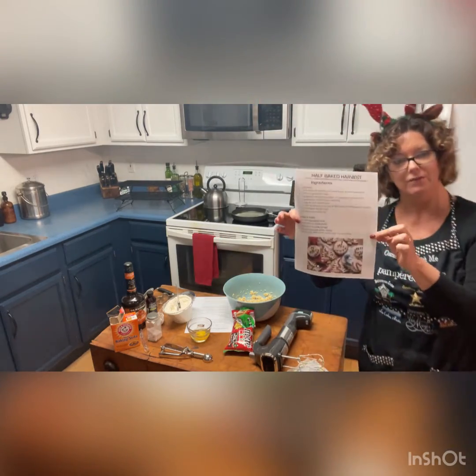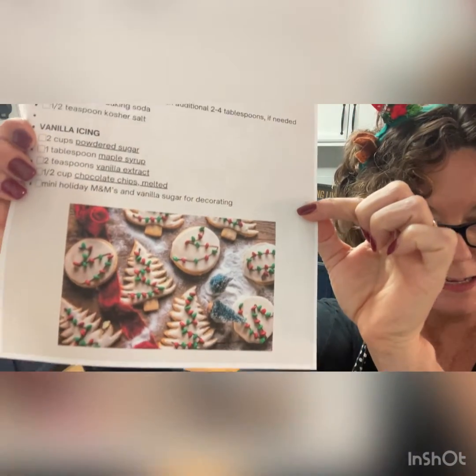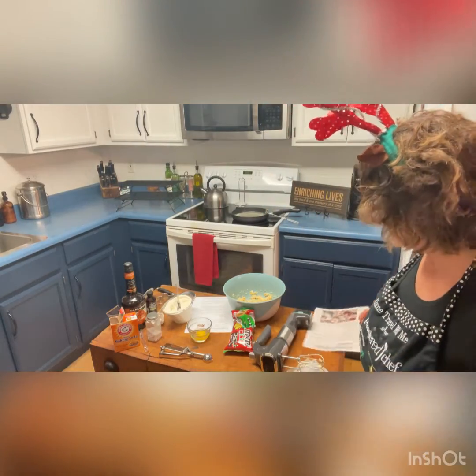We are going to decorate them with red and green M&Ms. Let me show you these beautiful cookies that Tegan made. Again, this is Half Baked Harvest — I'll put her website on here so you can see other amazing recipes that she does. I'll see you guys back in just a minute.